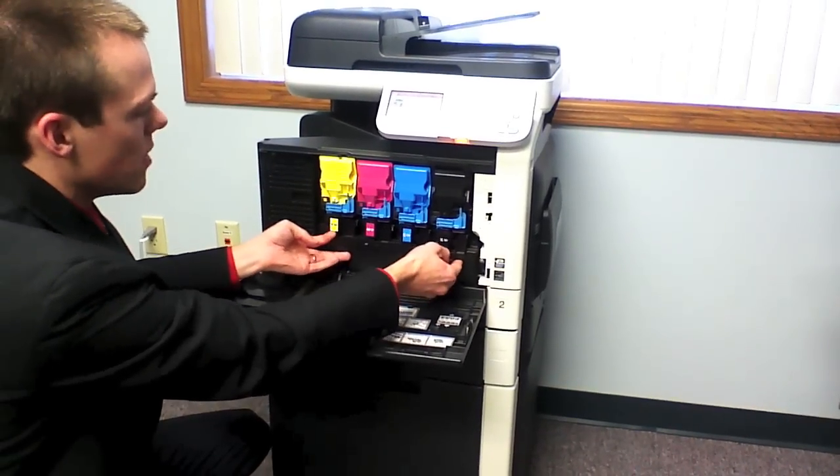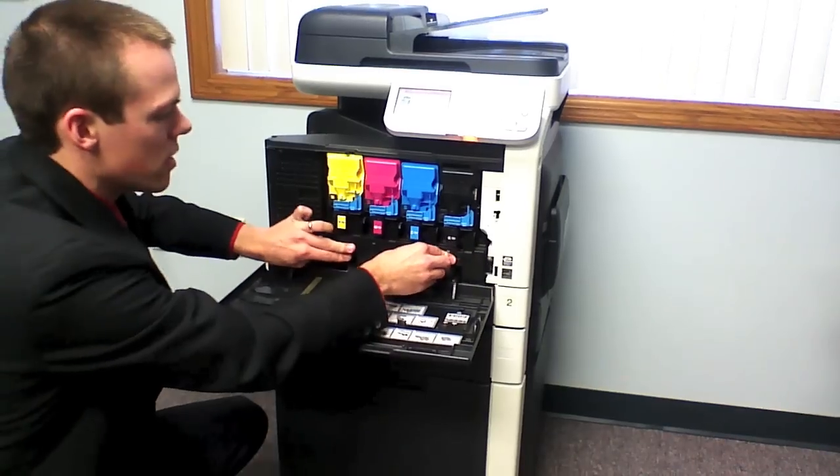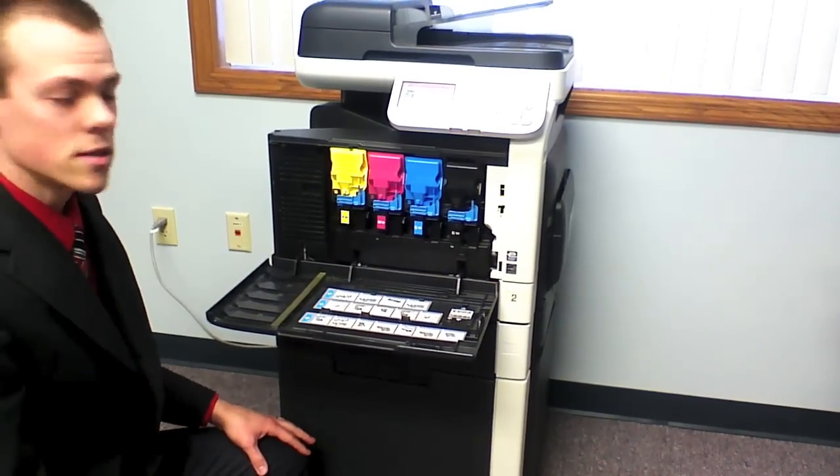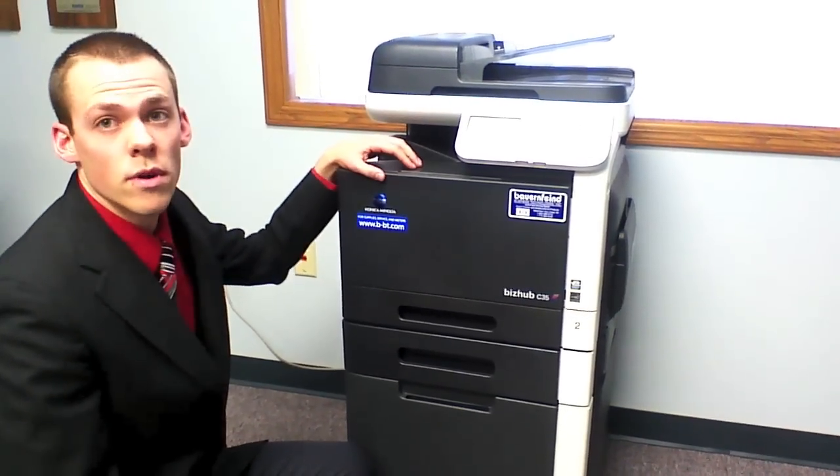You lift up and pull out the waste toner box, then push it back in and it'll click right back in place. Put your cover back and let the machine replenish the toner.